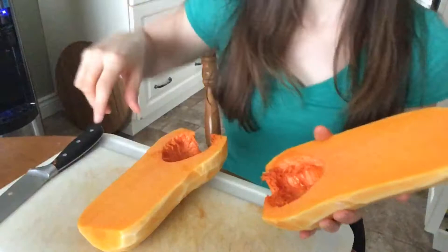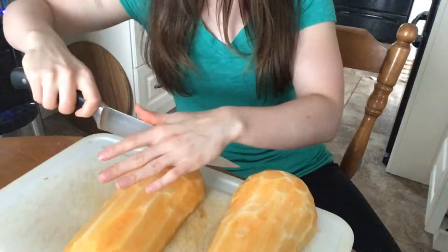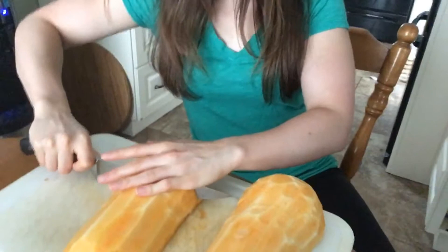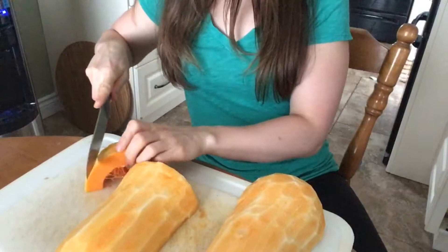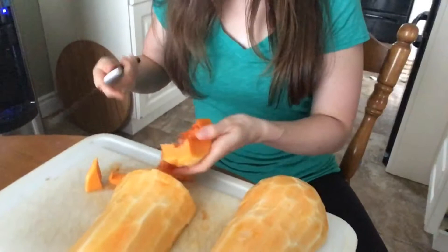Now you have your two halves. You can actually bake them just like this, or you can chop them up into cubes, which I would recommend because they'll bake faster. You could also boil it — that's totally up to you. Start chopping it into the cube size you want to bake, then bake at 375 Fahrenheit for 40 to 45 minutes until you can pierce a fork through it.